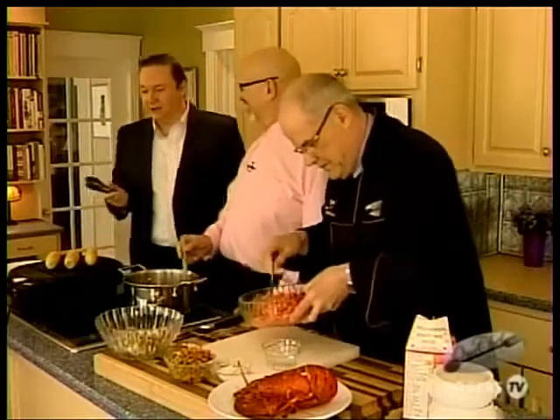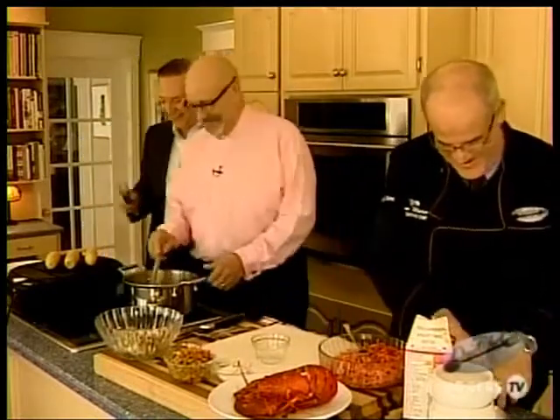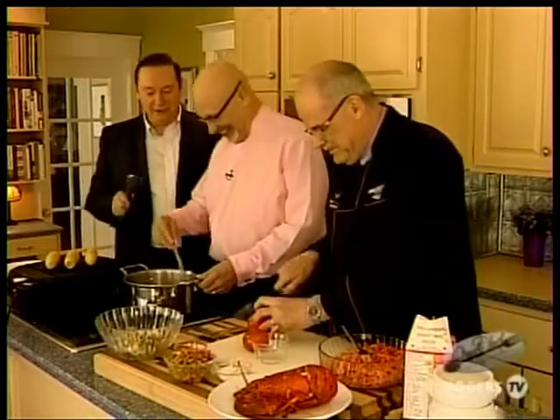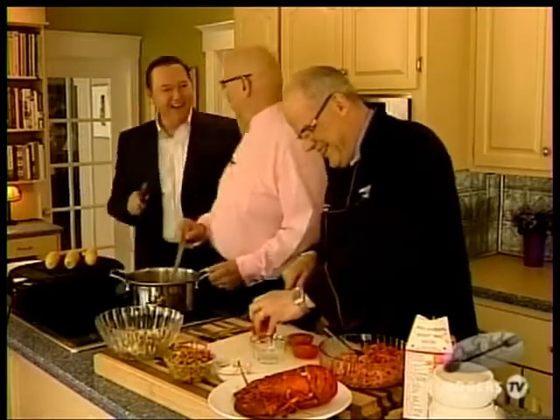So should we be calling you Dr. Simmons now? Well, in certain forms I like to use my title — it does get you into various places, as long as it's not to provide assistance in the case of cardiac arrest. But I maintain to my partners that I'm clearly smarter than all of them, because they only have master's degrees.